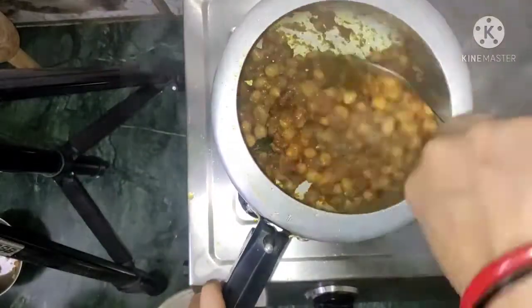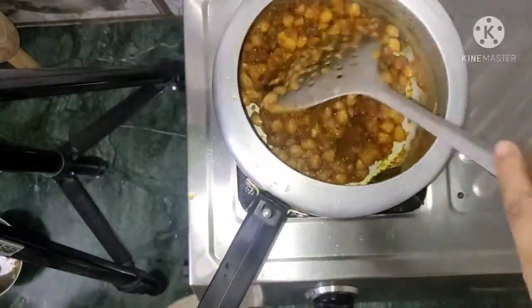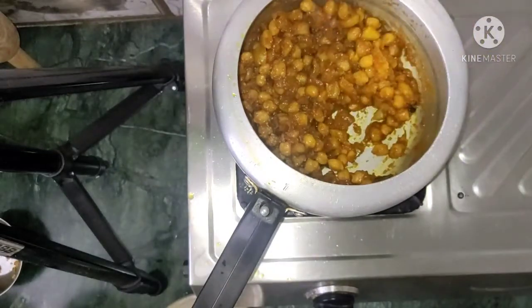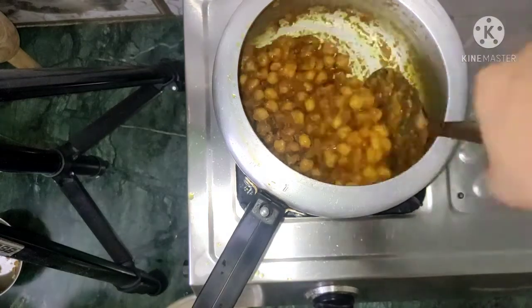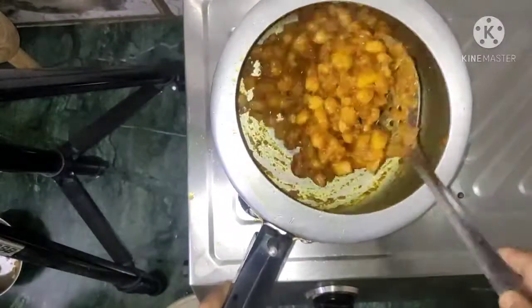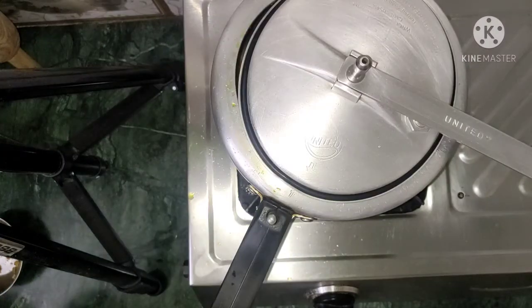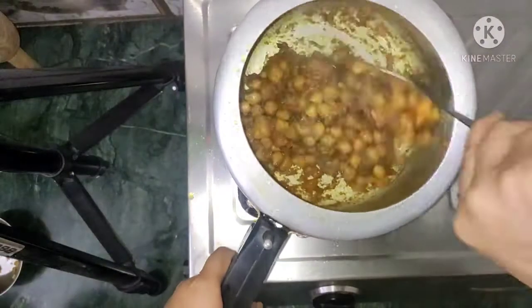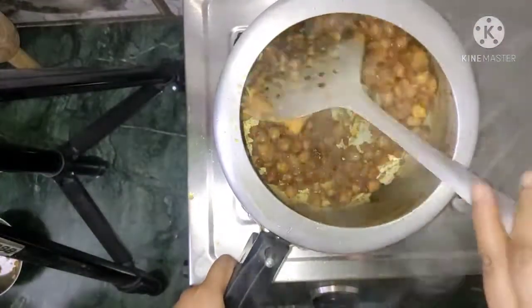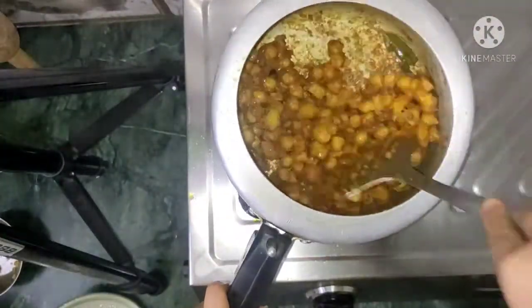The color will change — we will mix it well and take the spoon. We wait until the color changes; the tomatoes will not release oil until then. Look, this is almost done. The color has also changed. The potatoes are looking very good.